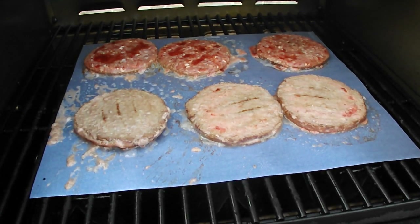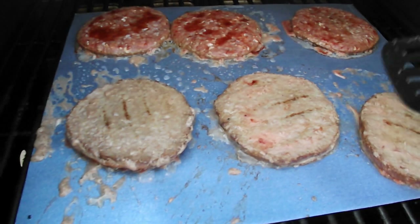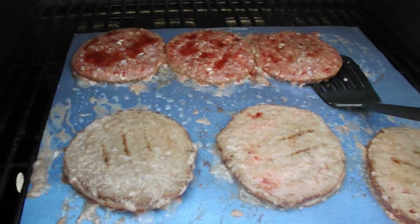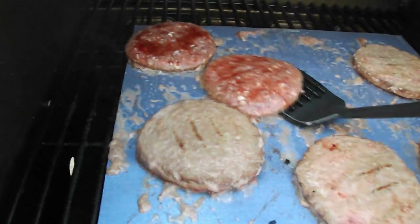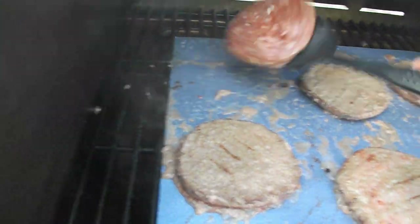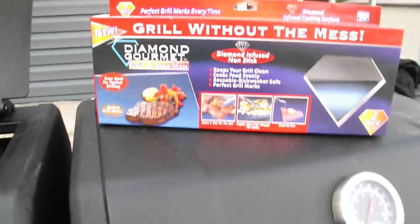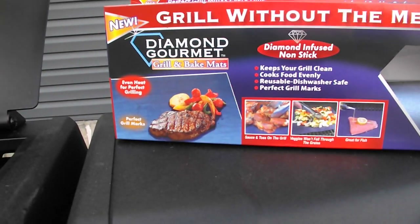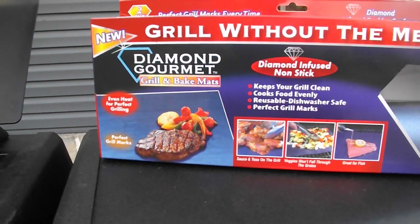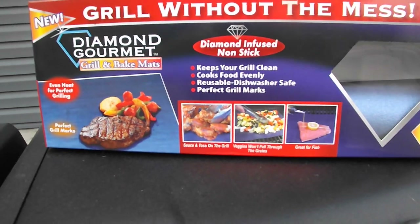Hi-ho, it's PSU Pun Guy and this is As Seen on TV. You'll see that I have hamburgers on the grill and underneath them — everything slides like a hockey puck. Zoe, destroyer of dog toys, is in the background. This is the new Grill Without the Mess: Diamond Gourmet Grill and Bake Mats — even heat for perfect grilling and perfect grill marks. I'm not sure about that. Great for fish, veggies won't fall through, sauce stays on, keeps your grill clean.